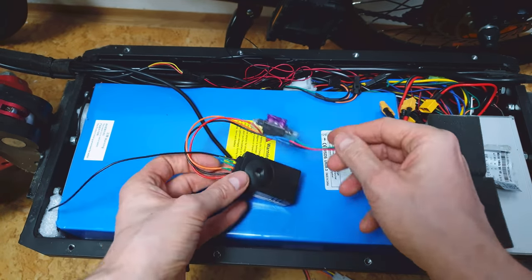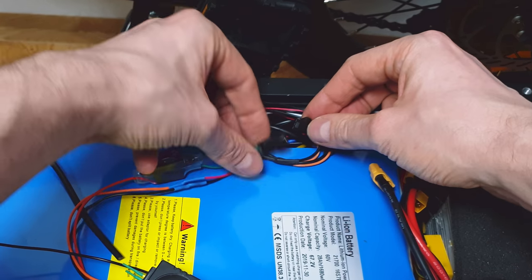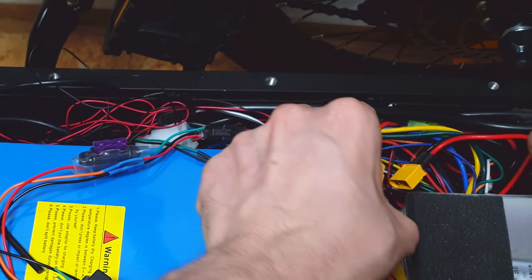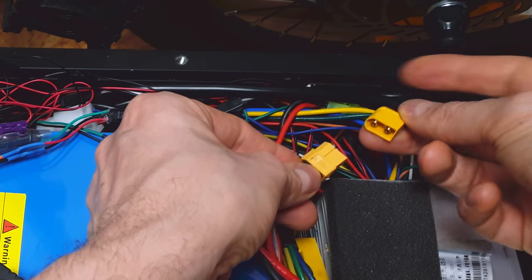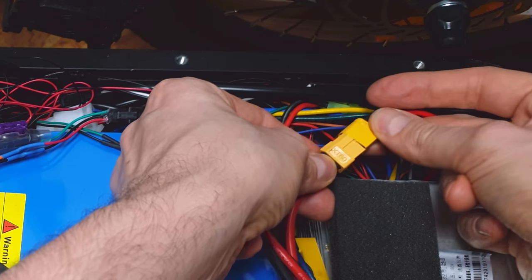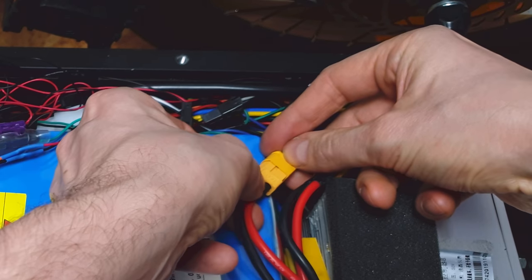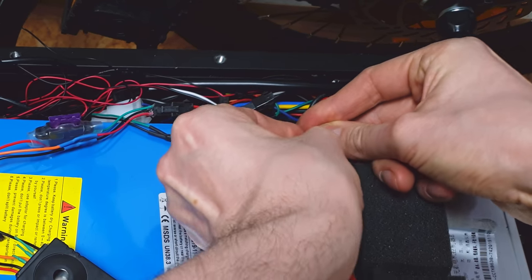Now let's check if it will work. Let's connect this alarm to the old connector. Let's pray for no magic smoke. Let's connect the battery to the first controller — so far, so good. To the second controller — small spark, but we are still good.